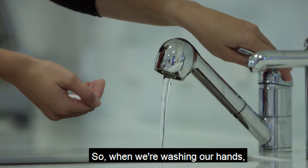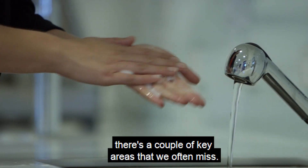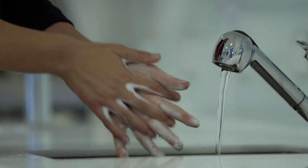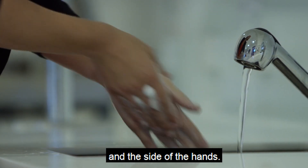When we're washing our hands there are a couple of key areas that we often miss: the webbing between the fingers, the fingernails, the back of the hands and the side of the hands.